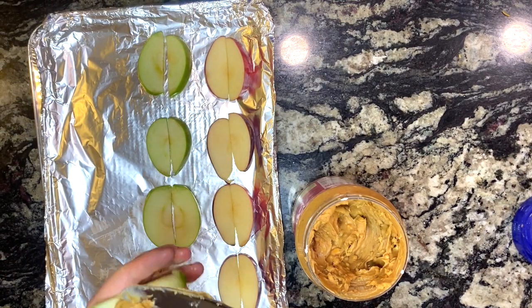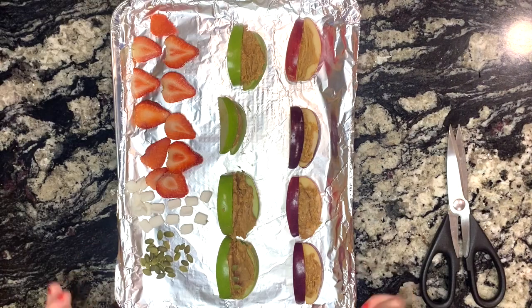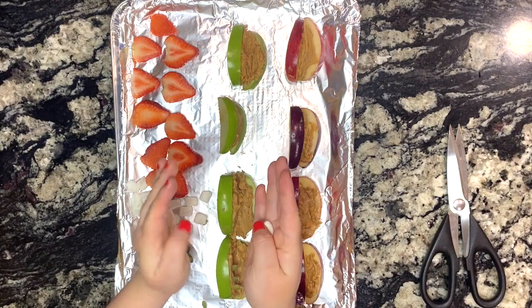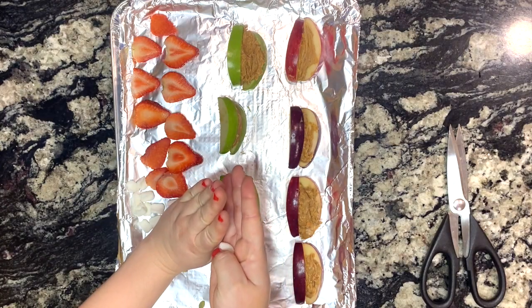Let's begin by spreading our peanut butter on the apples. That peanut butter will act like a glue where you'll use it to paste the two apple slices into a 45-degree angle.